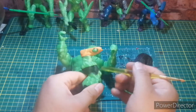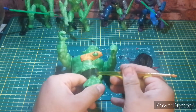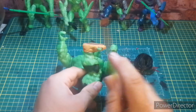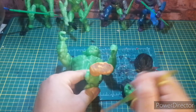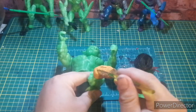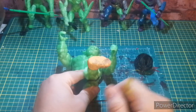The black I always use on these figures is chalkboard paint. You can get it at the dollar store, Home Hardware, just about anywhere. Chalkboard paint comes in many colors too, but I just get black because black is easy — most of the time I'm painting things black.